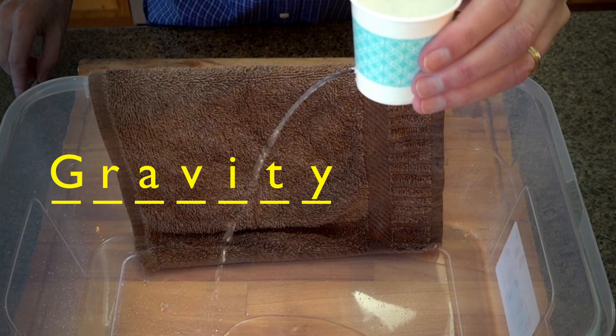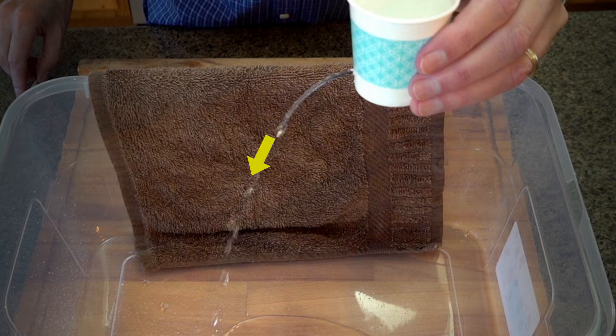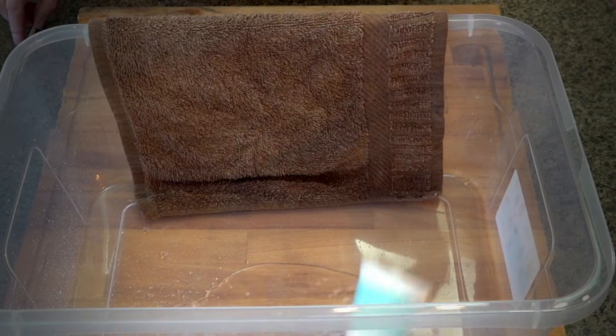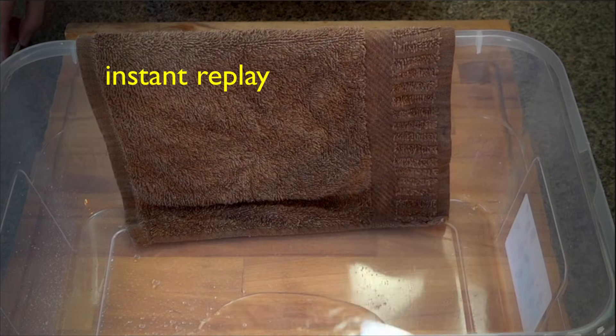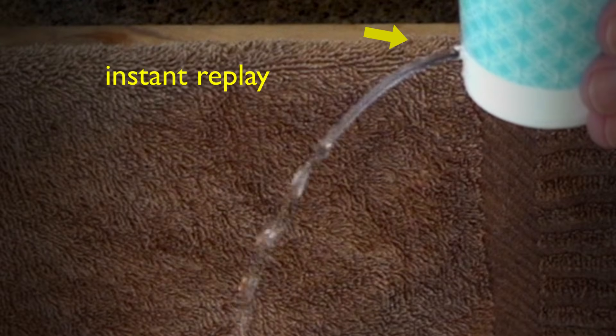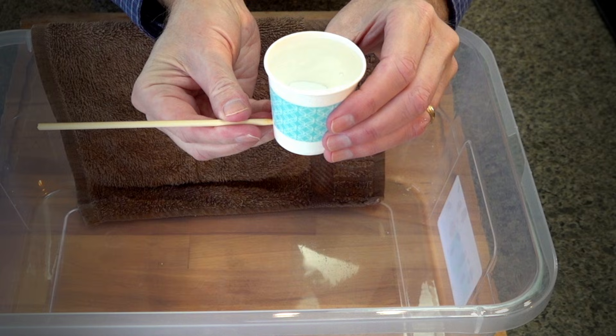So if the water stays in the cup, does that mean there's no gravity? Then explain this — the water's not coming out of the cup. Does that mean gravity's turned off? What if the hole were not on the side but on the bottom? What a mystery!